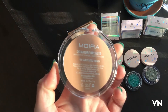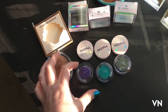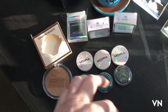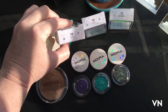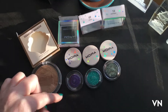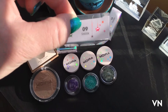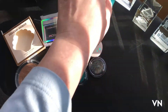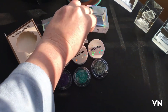So this is the signature bronzer in 01. And then I got three of the pot eyeshadows — they have a lot more than this but I got these three. The first one is called Extra, number 10, and it's like this purple. The next one is number 9, Shook, and it's this bright teal. And then the other one is number 13, called Just Right.